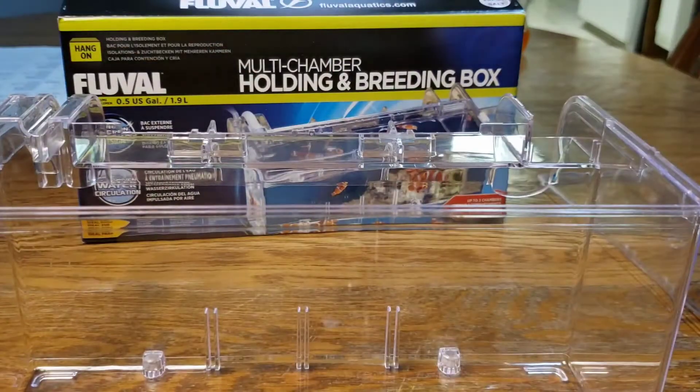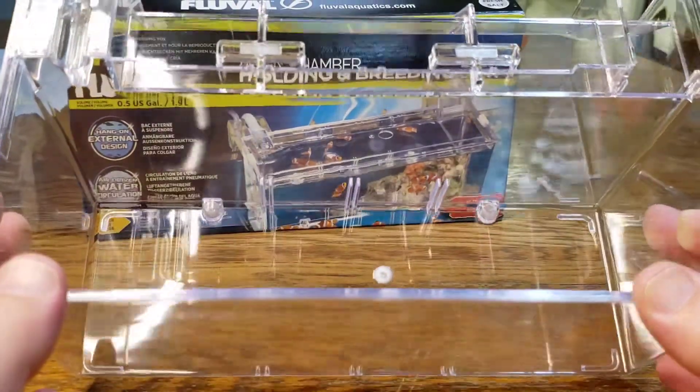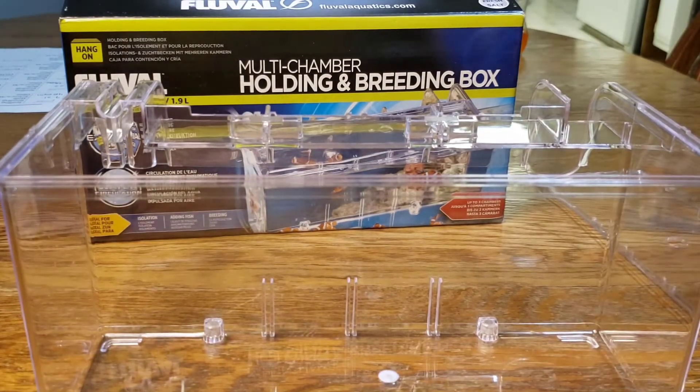I do not use this breeder box for live bearers personally — I like to have my live bearers colony breed, so that's not something I deal with. But for you, that might work out well.